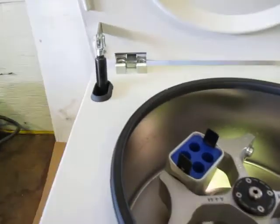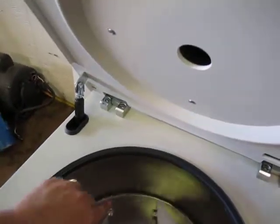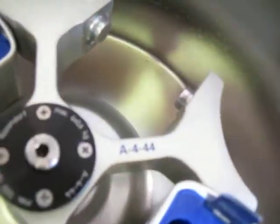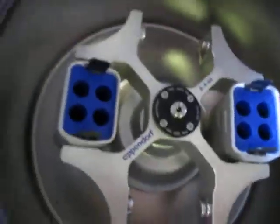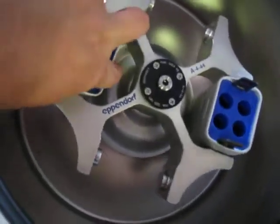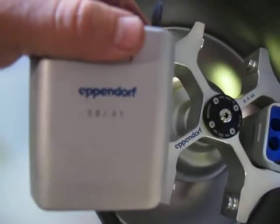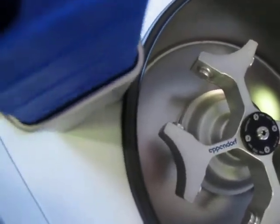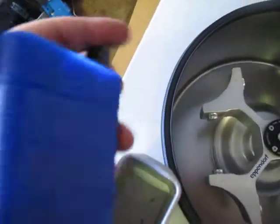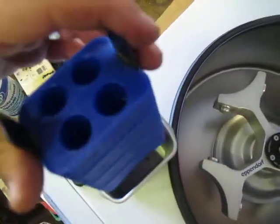This doesn't stay up but it might need a shock, I don't know. The rotor is an A4-44 — you can see right there — and it's got two cups. It says Eppendorf, 0801, and then 5804 Eppendorf. It's like a four test tube deal.